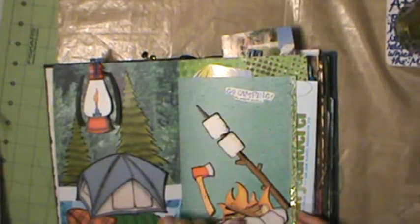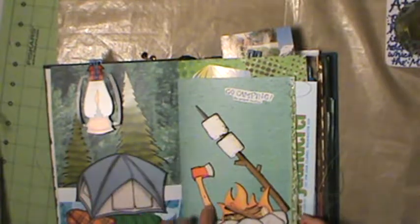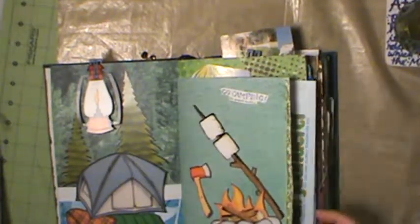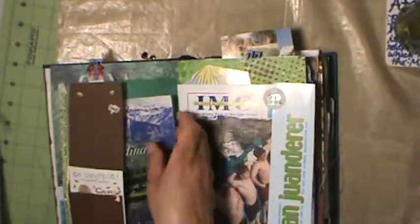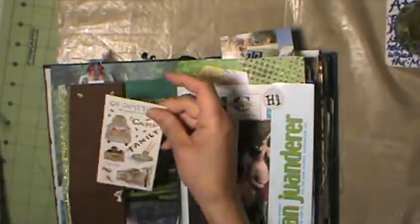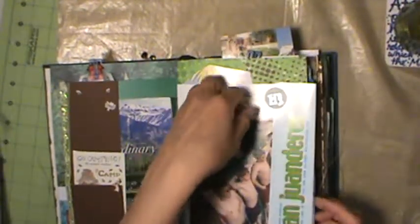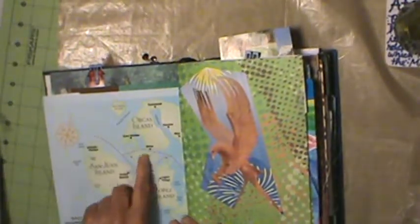Again some outdoorsy die cuts on scrapbook paper, and the edges are all sewn with a really cool stitch, plus images of outdoors camping stickers - I love it. More images in pockets here, outdoorsy images, and she used a map to make that, and another image.